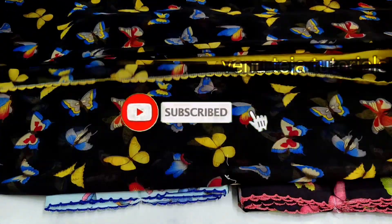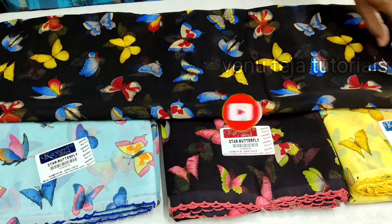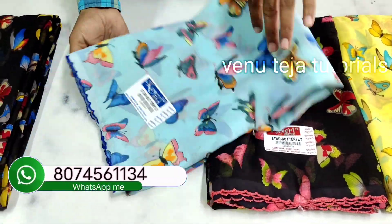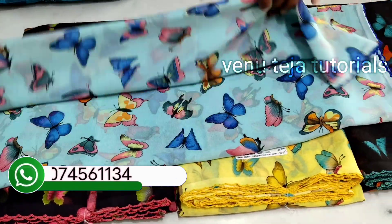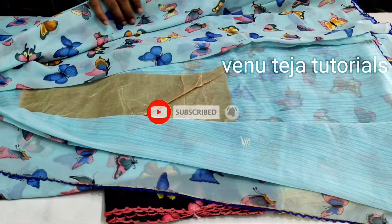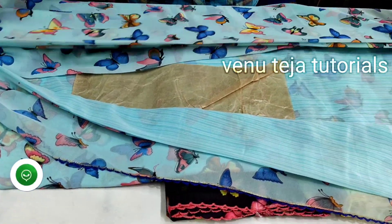Friends, very nice colors — name models all designer. Chiffon class saree — it's just a light blue shade saree with butterfly design, blouse matching. Plain type saree with simple multi-color design.